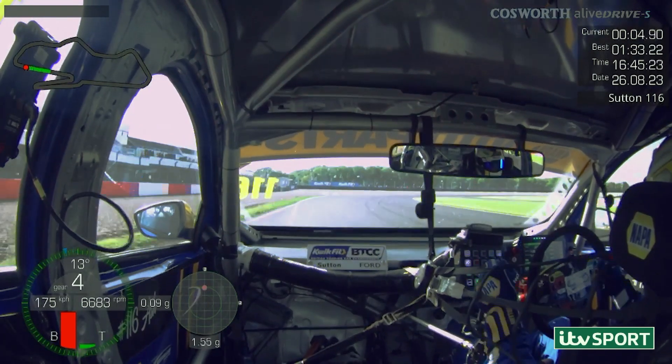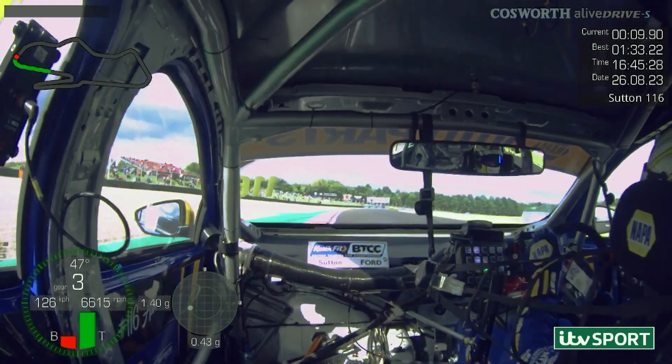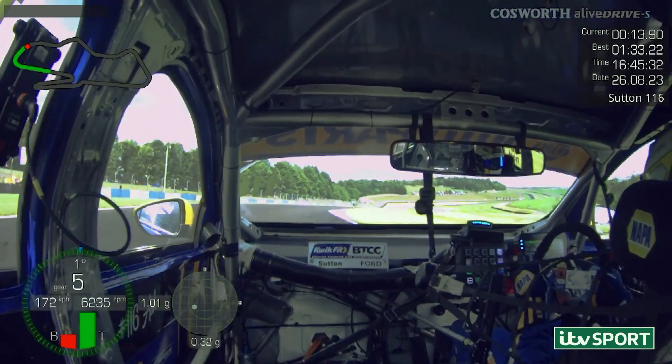Coming off the tight hairpin, down three gears, nice late apex. Looking for that curve, using as much as we can to stay away from track limits. It's about pulling it over to the right, set yourself up for crannies.